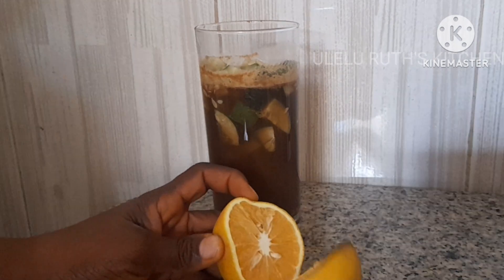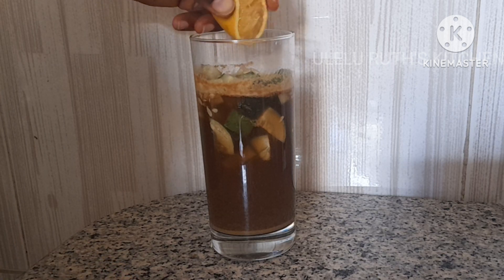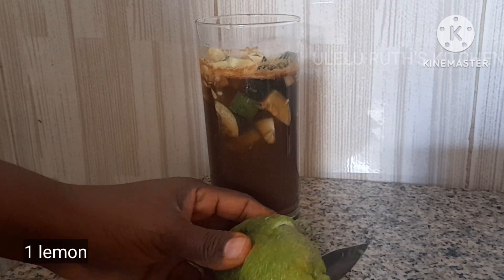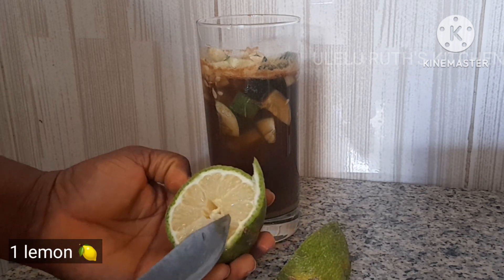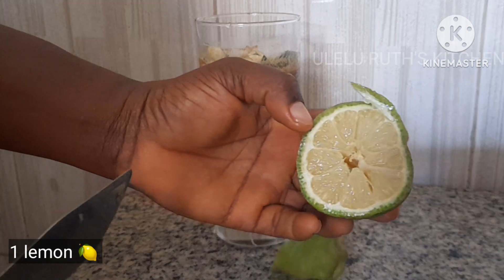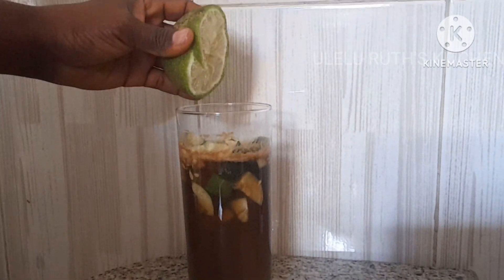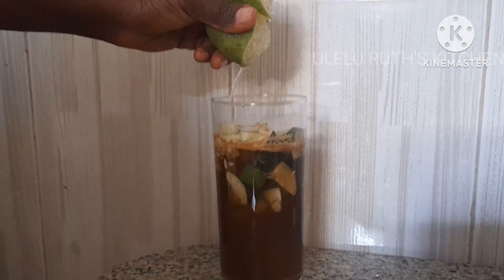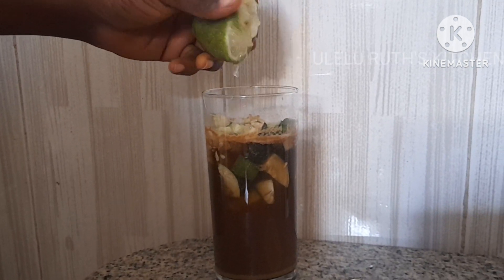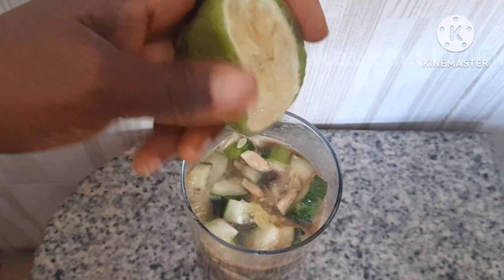This is my second orange. Thanks to all my subscribers for your wonderful support — if this is your first time, you are highly welcome, don't forget to like, comment, and share. My fourth ingredient is lemon. I'll be using half a lemon. My lemon doesn't have seeds so I just go ahead and squeeze in the juice — it has enough juice!